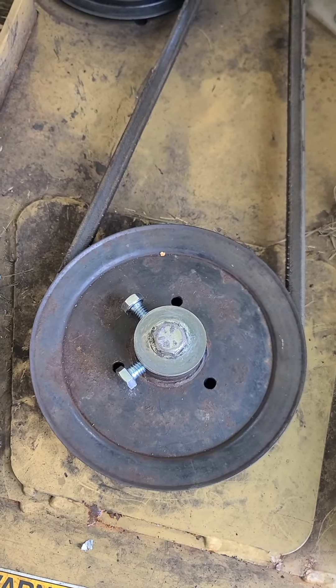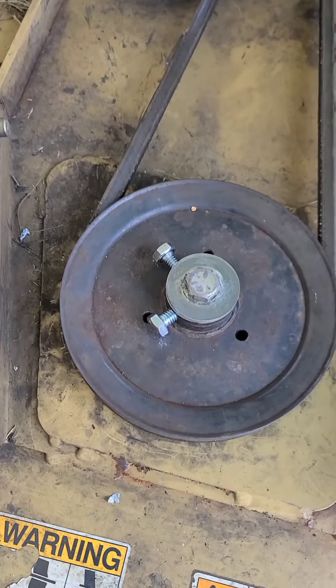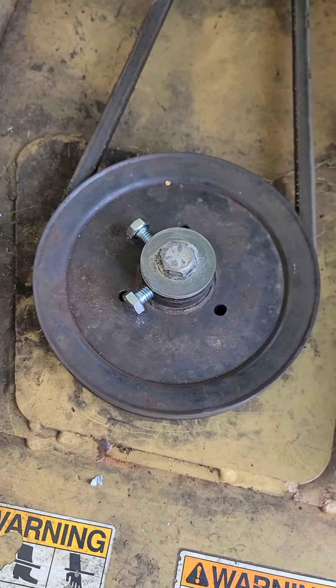I couldn't find a set screw small enough to fit in there, so I know these bolts are going to make it a little out of balance — but this is really only got to last for one more run. So I'm going to do some mowing now and see if it holds up.